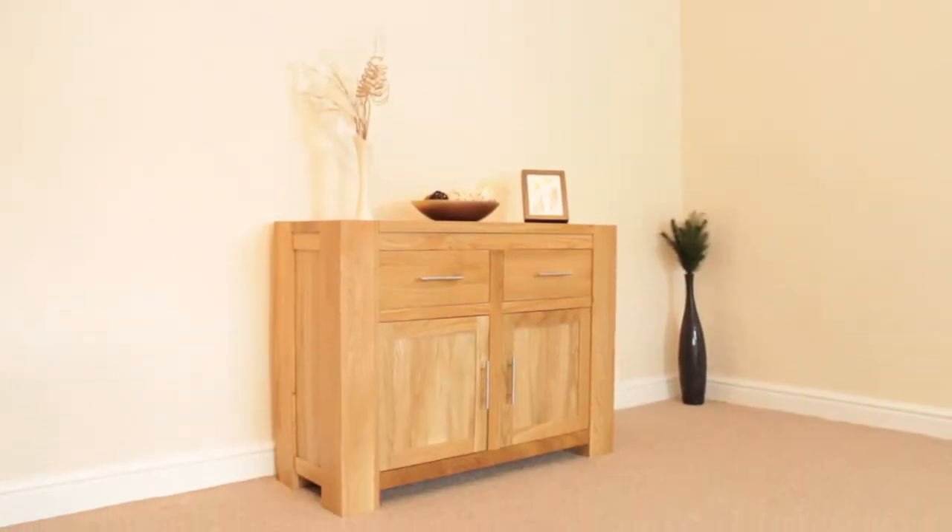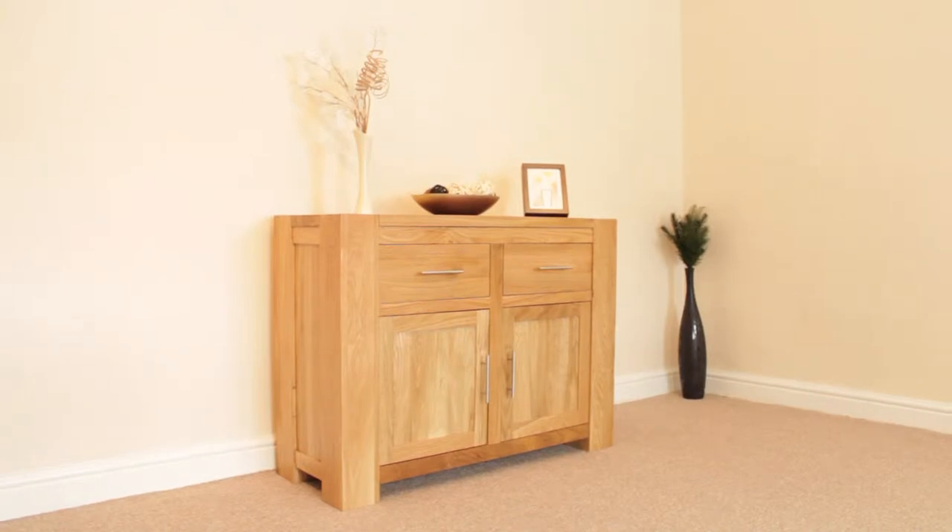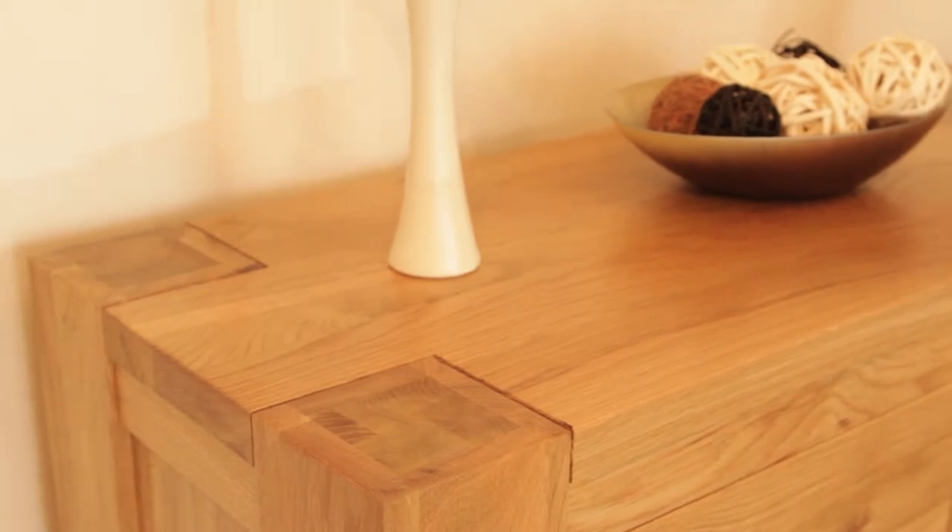When you need a lot of storage in a smaller space, the CUBA Solid Oak Small Sideboard comes to the rescue. You'll love the clean lines and simple beauty that allow the CUBA Small Sideboard to fit in seamlessly with any decor. This beautifully handcrafted piece is the perfect choice for those who want the look and versatility of a sideboard within a limited space.